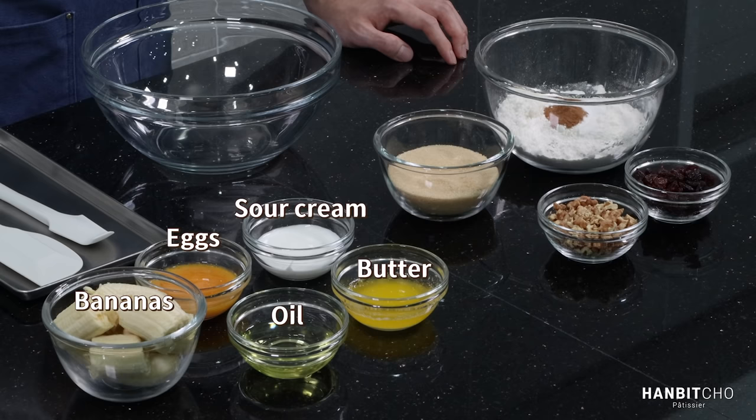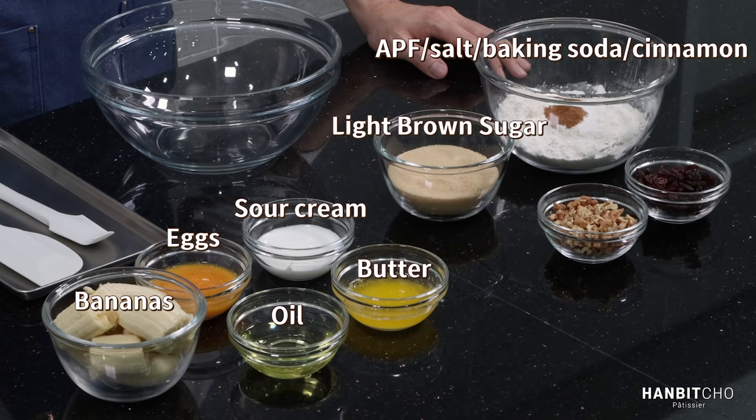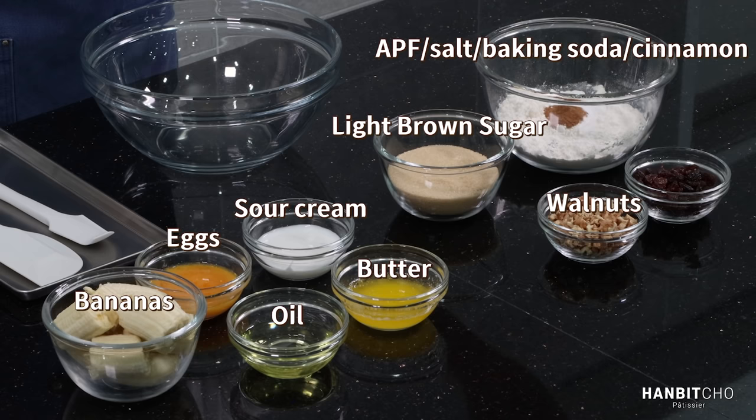For the dry ingredients, I strongly recommend you use brown sugar — it adds its characteristic flavor and also adds moisture. Here I have all-purpose flour, a bit of salt, baking soda, and a bit of cinnamon. If you don't like cinnamon, you can leave it out. Finally, I have roasted chopped walnuts and raisins. I'm going to plump these raisins by soaking them in rum. If you can't use rum, hot water is fine.